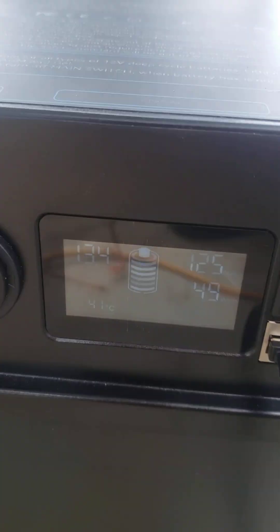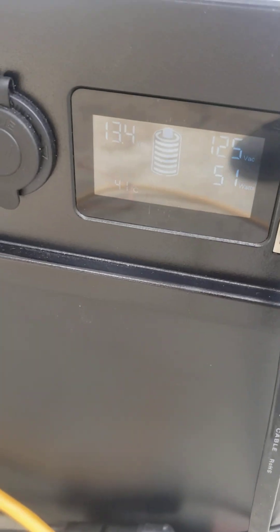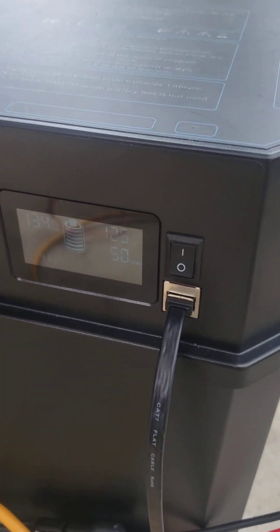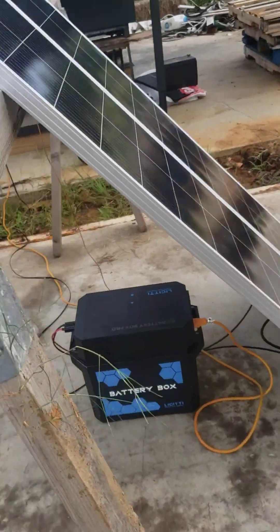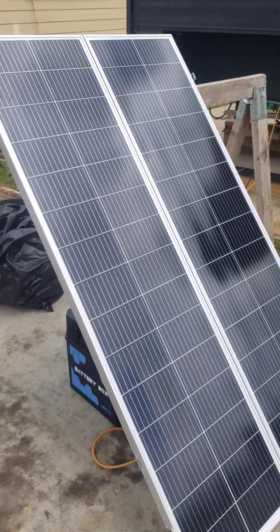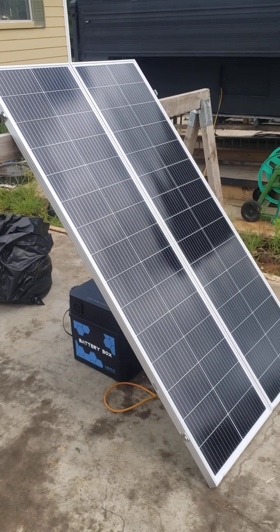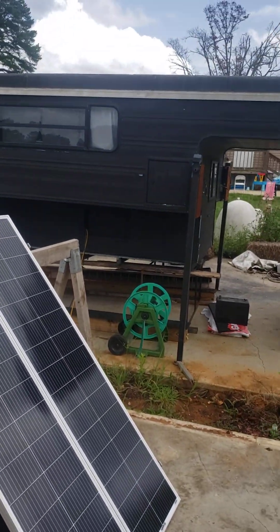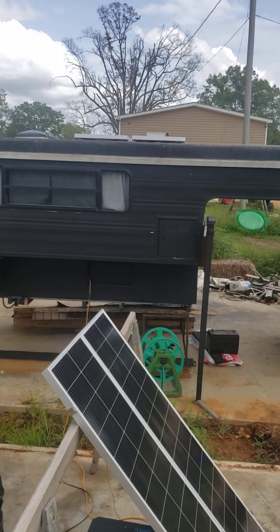I got a little city battery box and it's showing about the same thing outside. Battery is showing full and about 50 watts coming off the 300 watt foldable portable panels. I'm gradually getting it together — I got 200 watts, two 100 watt panels, up on the roof up there.